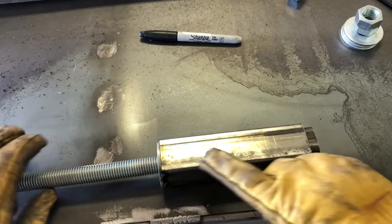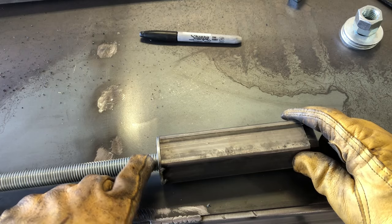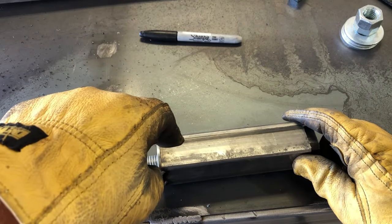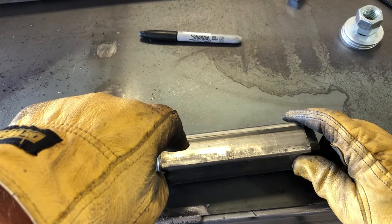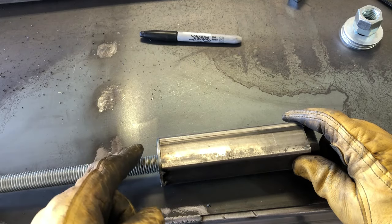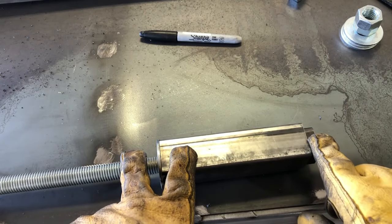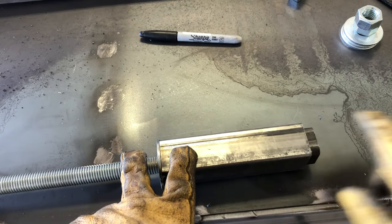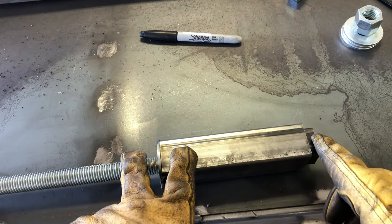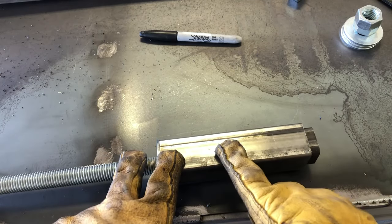I'll take this back apart and on the threaded rod on the inside I'll drill through it and put either a tension pin or a quarter-inch bolt. On this side I'll mount my handle, and both of those will keep the rod in place so when I turn it, it's going to force this to move in and out. Then I'll weld this to the foot of the clamp and this to the top of the table, and we'll have a functioning clamp.